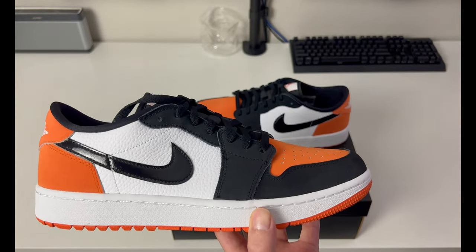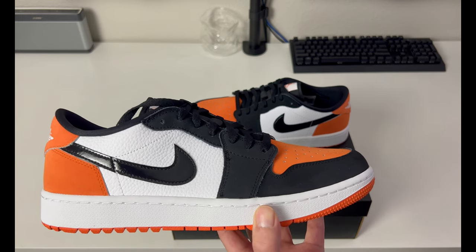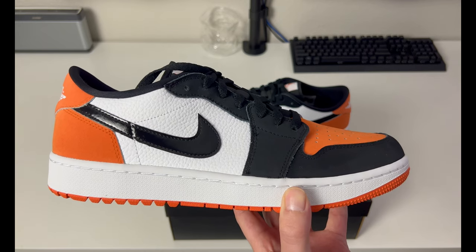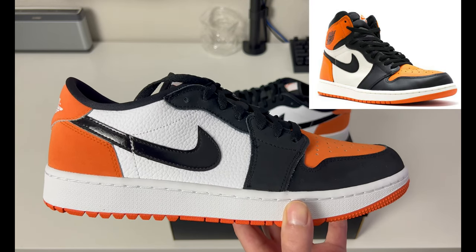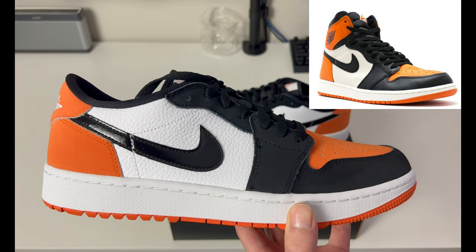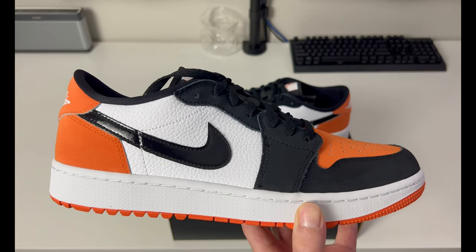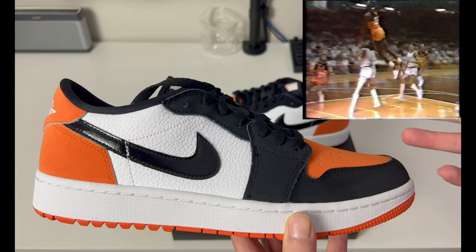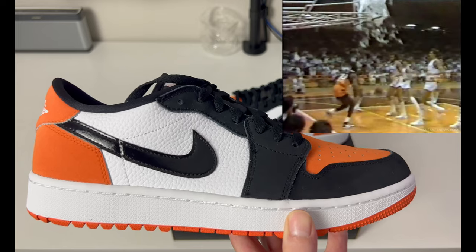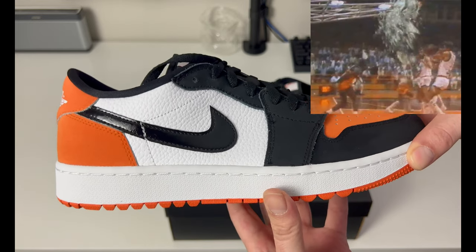If you're not a huge Jordan One fan and not sure where this color is inspired from — it is the Shattered Backboard, as you probably saw in the title. The Shattered Backboards were originally a Jordan One High OG Retro that released on June 27th, 2015. It was actually inspired by a 1985 exhibition game in Italy where Jordan dunked the ball and shattered the backboard.